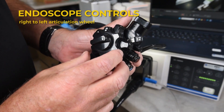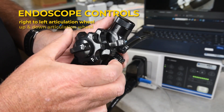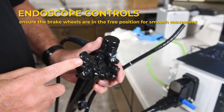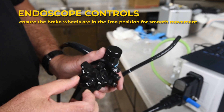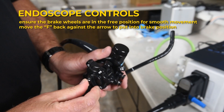To control the endoscope's articulation, use the right-to-left articulation wheel and the up-and-down articulation wheel. Ensure the brake wheels are in the free position for smooth movement. The F on the right-to-left wheel brake stands for free. To put it in the brake position, move the F back against the arrow.